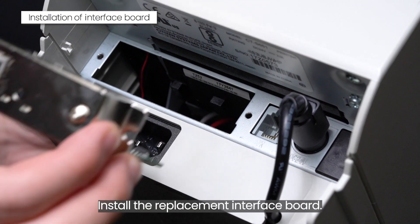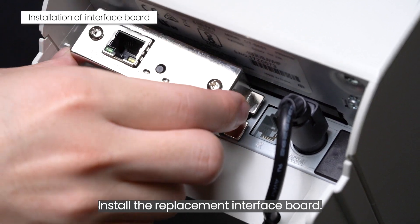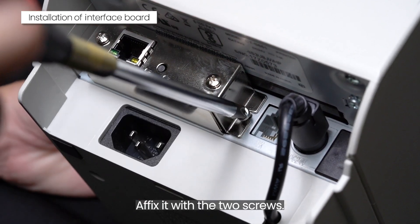Install the replacement interface board. Affix it with the two screws.